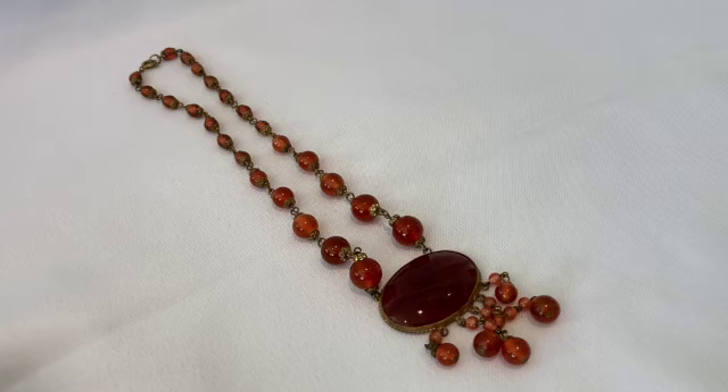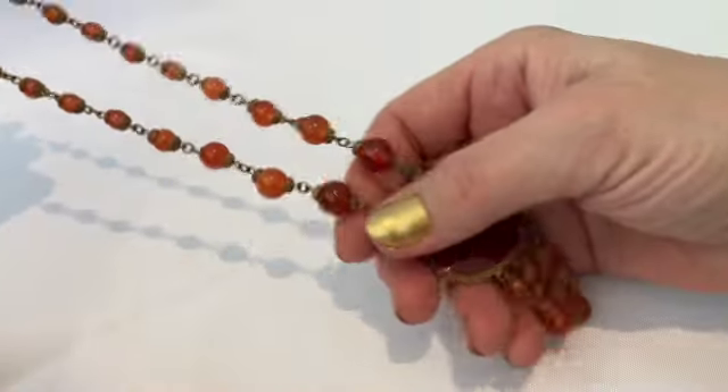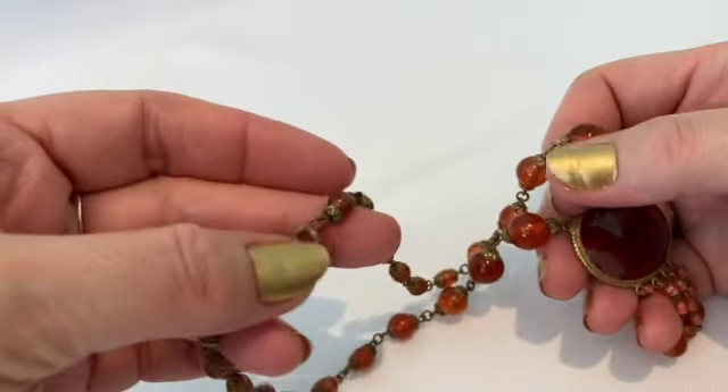Hello, welcome to Divine Vintage and Antiques. Today I'm going to share some of the older jewelry pieces I have in my collection. I posted them on Facebook on my vintage jewelry appreciation and vintage jewelry collectors groups and everybody seemed to really like them, so I thought I'd put it on a video and share the different pieces I have. This first piece is from Czechoslovakia.